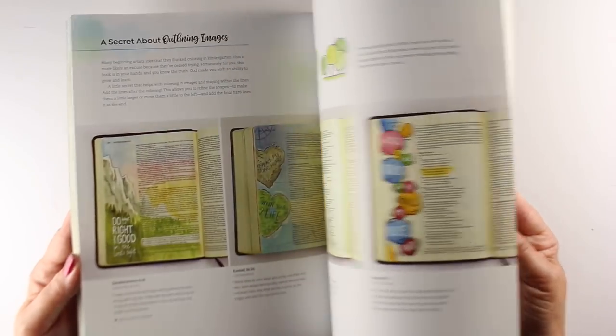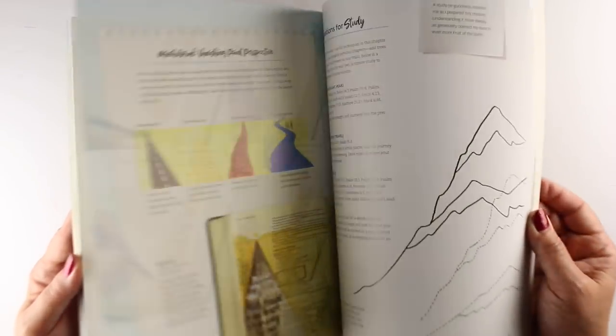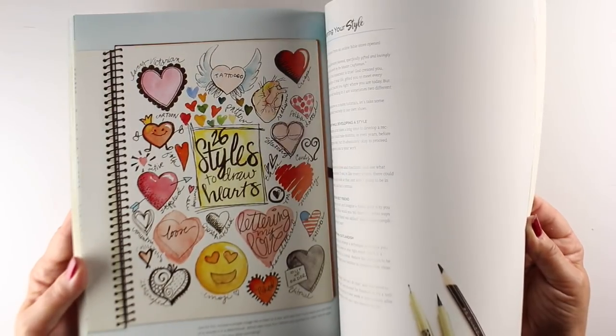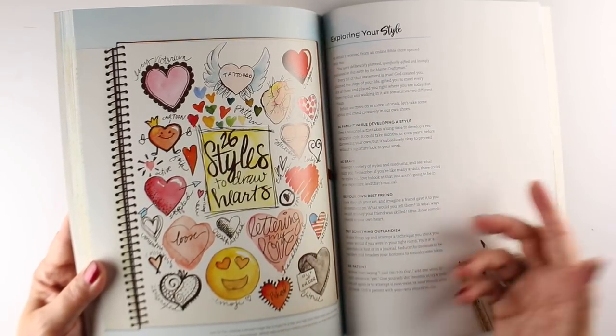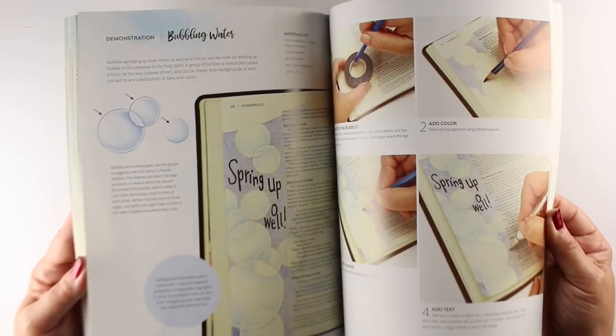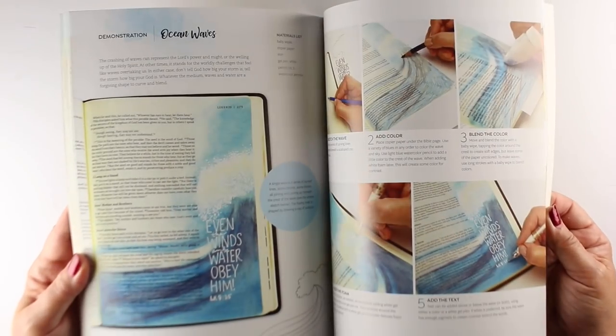There's lots of white space in the book, and I recommend using that to take notes. If God tells you something, if he reminds you of a verse and you want to try that with a certain verse, write it down. There's a whole section on exploring your style with a big white space where you can do that, or you can go get a sketchbook and try it somewhere else. There's an exercise there for you.